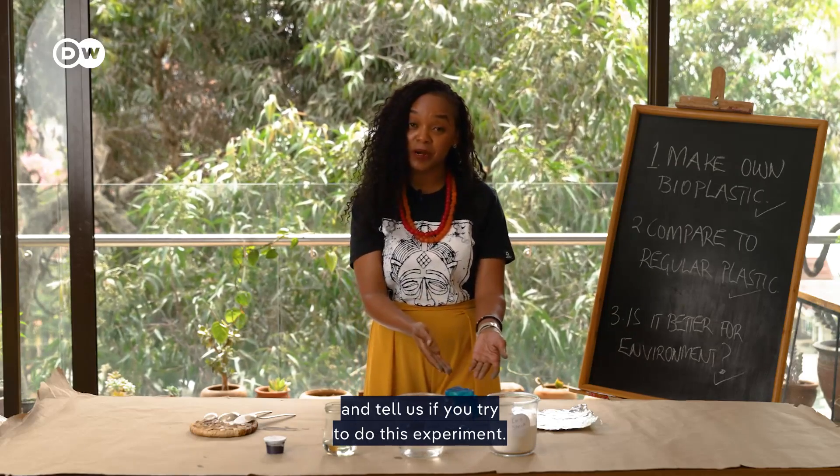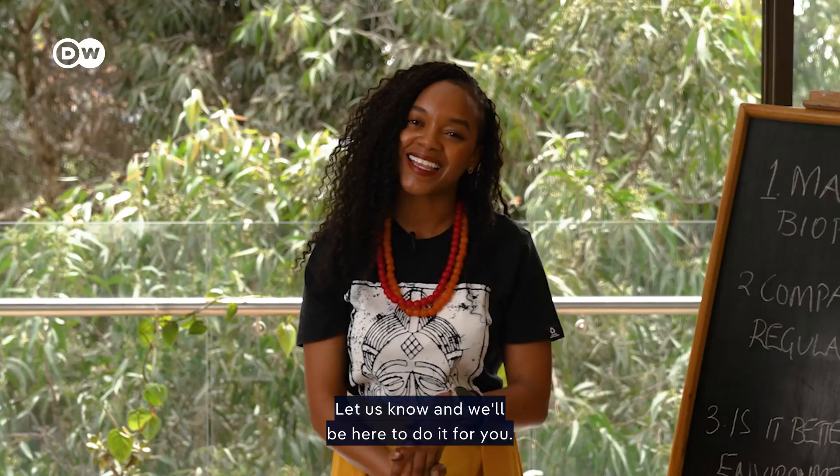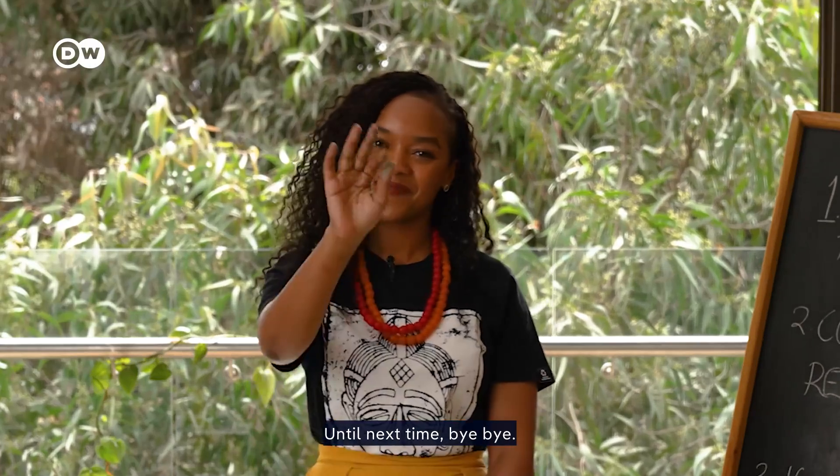I'd love to hear what you think. Let us know if you try this experiment, and tell us if there are other things you want us to test out — we'll be here to do it for you. Thank you for watching, until next time, bye!